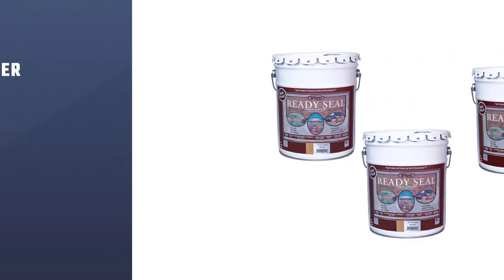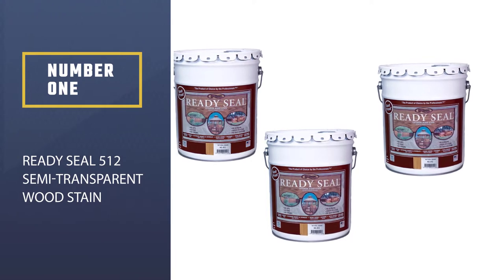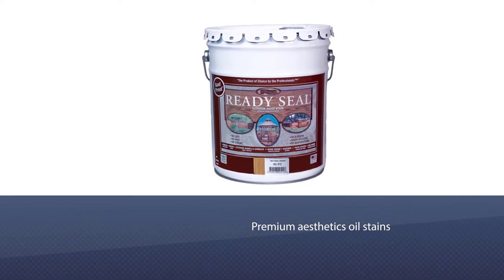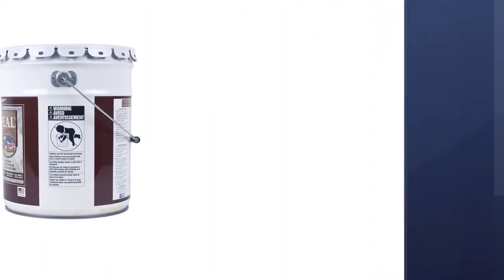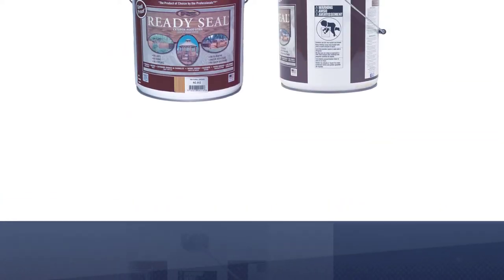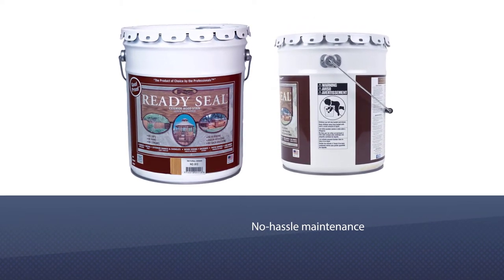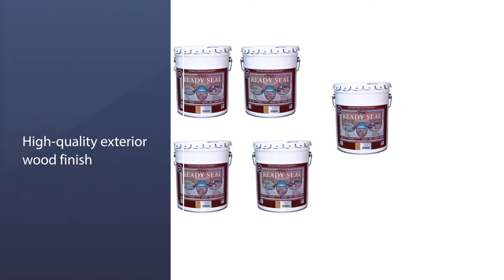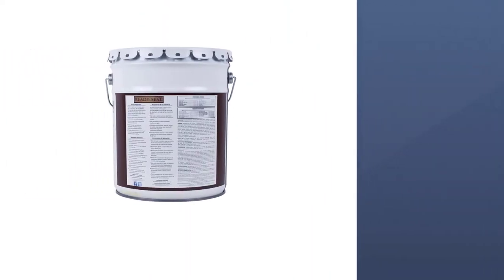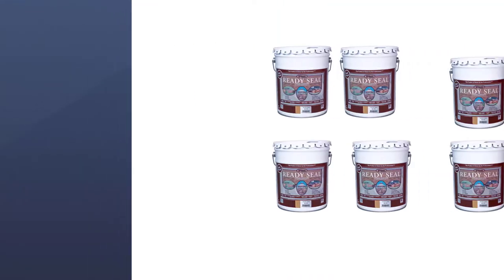Number one, best overall: Ready Seal 512 Semi-Transparent Wood Stain. Users can achieve premium aesthetics with this oil-based stain, available in eight colors of natural-looking finish from light oak to dark walnut. Of all the damp wood stains on the market, this formulation's grease-based components are superior. It has no-hassle maintenance and a high-quality exterior wood finish that isn't restricted by ever-changing temperature or weather conditions. This semi-transparent stain doesn't require a wet-line application and blends with the grain really well.